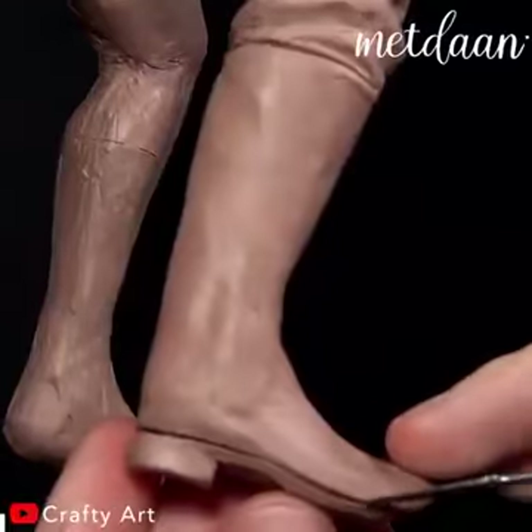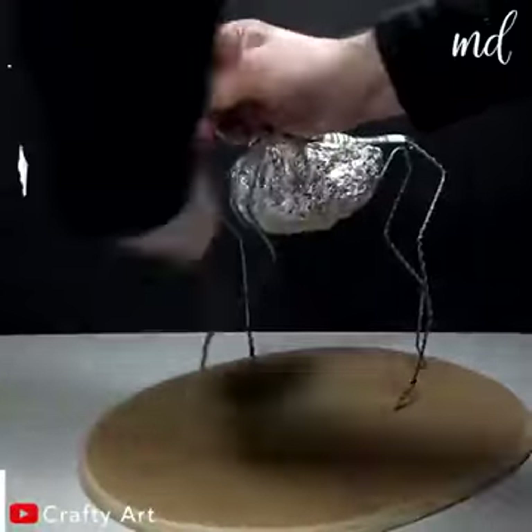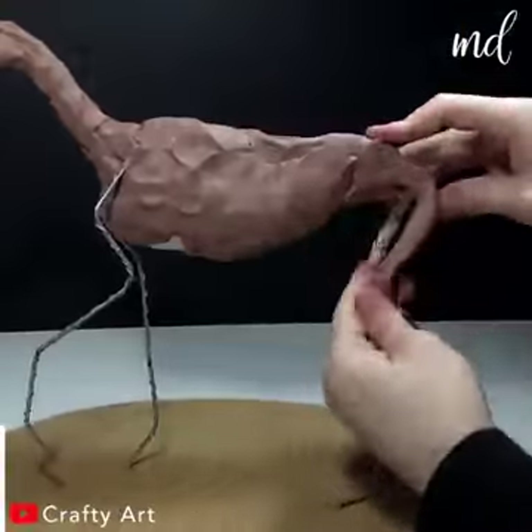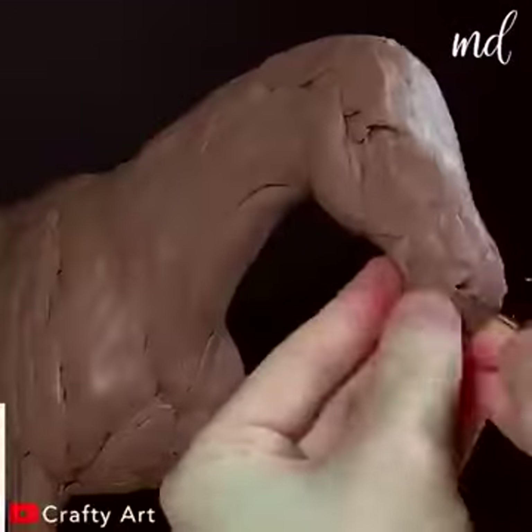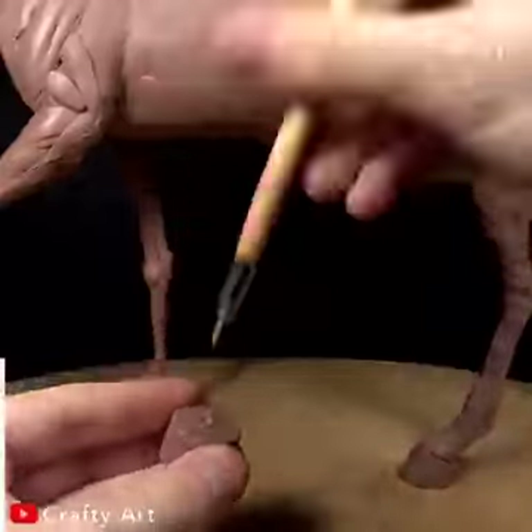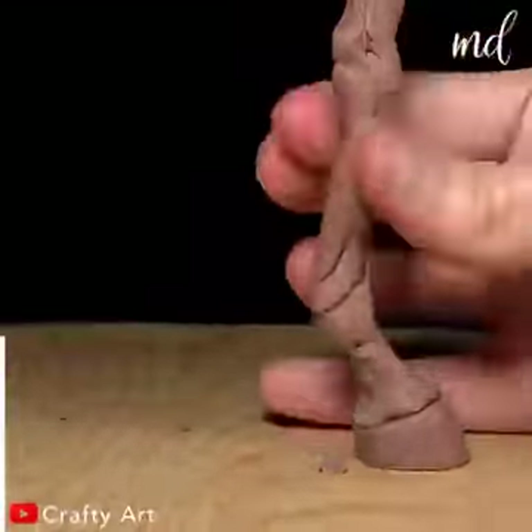Sculpting Arthur Morgan riding his horse from Red Dead Redemption. The video creator starts the sculpture by initially prepping the structure using wire and aluminum foil, then works with brown clay to create all the horse details and everything else.